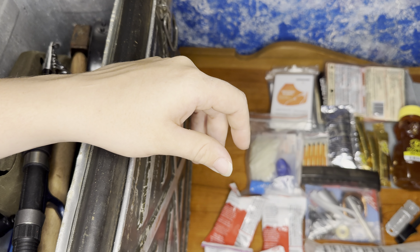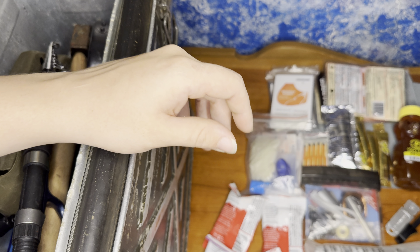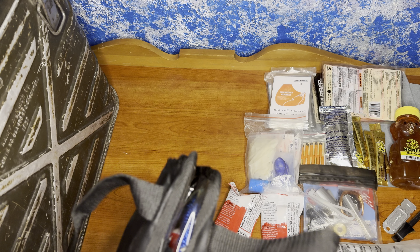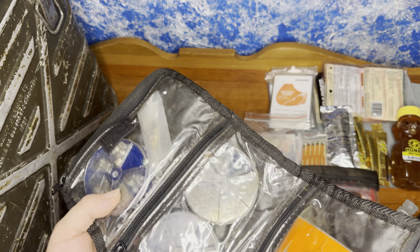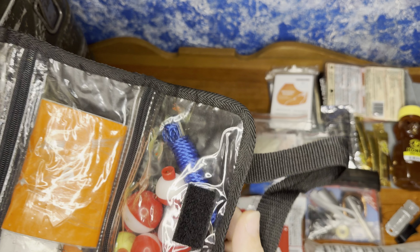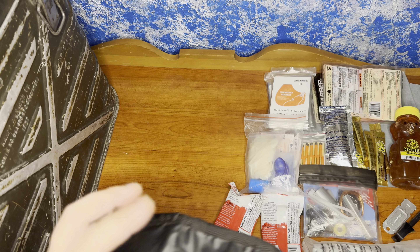We have five packs of nuts — dried berries and nuts. We also have our fishing kit: sinkers, hooks, some bobbers, along with a little stringer. Cool little kit there.